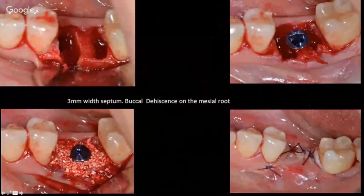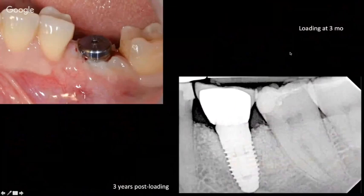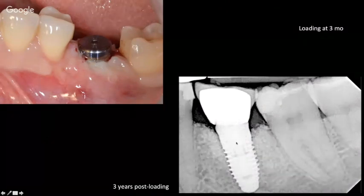What if we have a dehiscence on one of the roots? Can we still place the implant immediately? Yes, we can — in an ideal position using the same drilling sequence described. Fill the residual defect with bone. If it is a contained defect, we do not need a membrane; the socket will heal properly without one. Even with a small dehiscence on the mesial root, the bone placed in the residual socket is sufficient to support the implant and achieve good bone-to-implant contact. Close the wound primarily to prevent material loss.